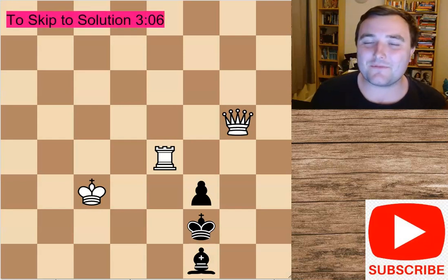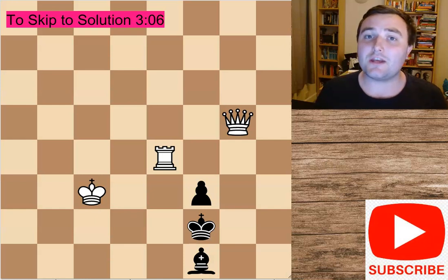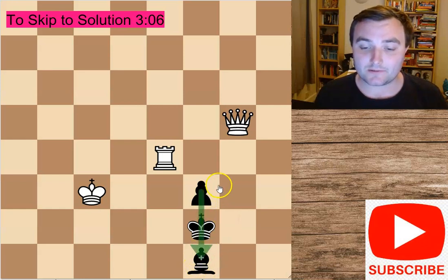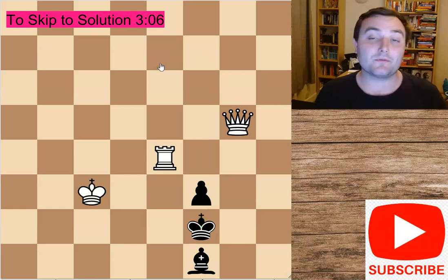Hi everyone, welcome back to another edition of my videos. Today I've got another really beautiful puzzle for you. This is another checkmate in two puzzle, white to move. Just to let you know, black is going down the board, so this pawn is going downwards and white is going up the board. That will obviously help you in finding the solution.